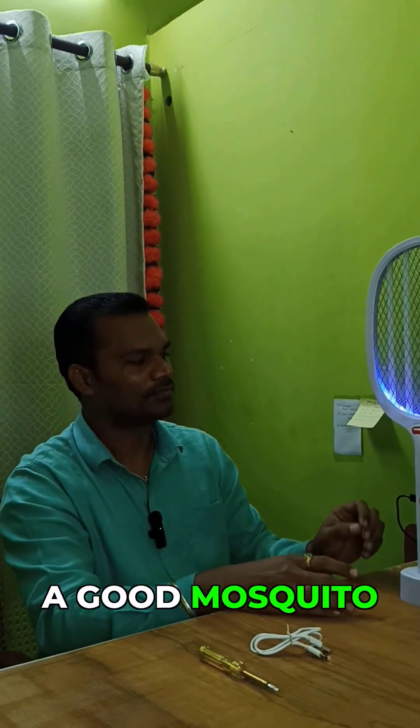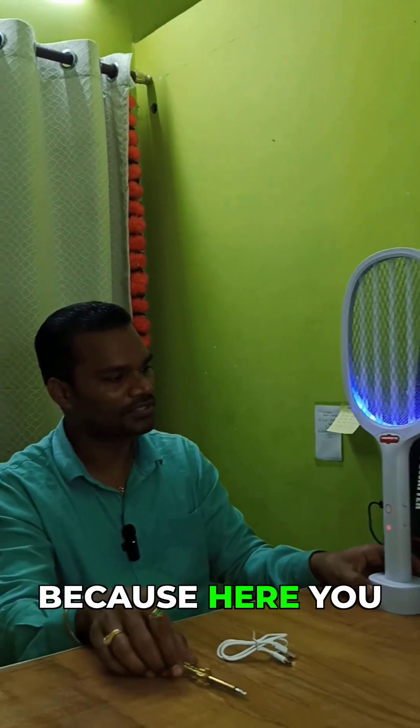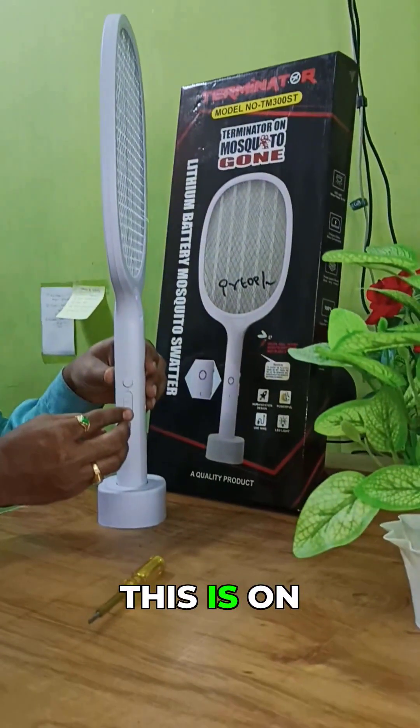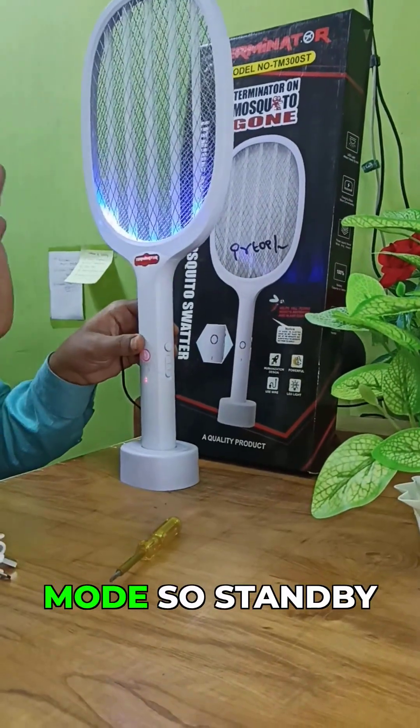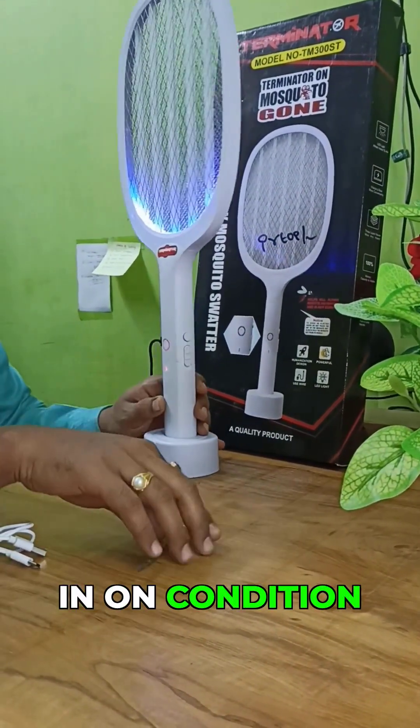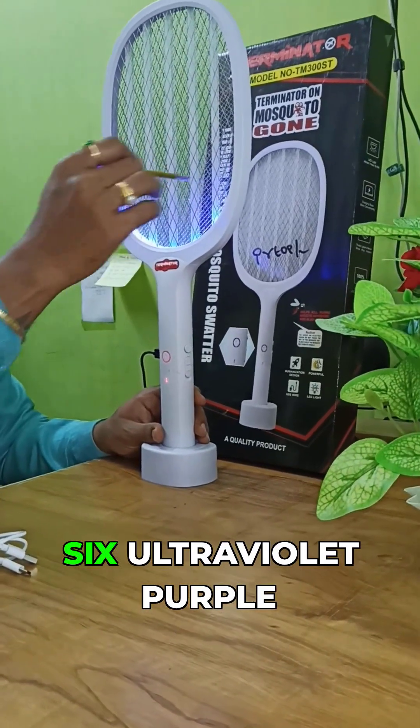This is a very good mosquito killer bat. Here you can see how to turn it on — this is the off condition and this is the on condition in standby mode. Standby mode means you should keep it under the holder in the on condition. It has six ultraviolet purple lights of 400 nanometer wavelength.